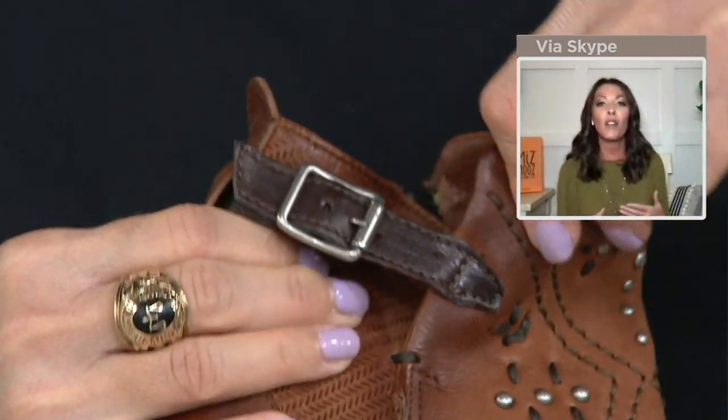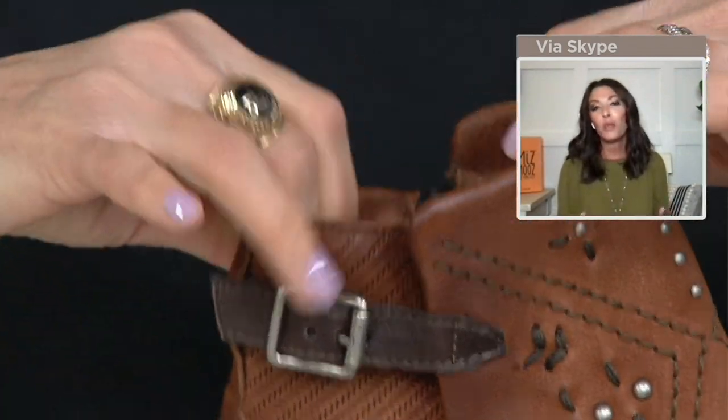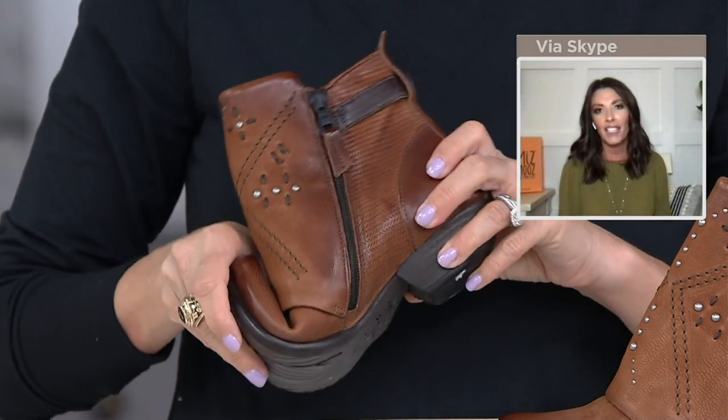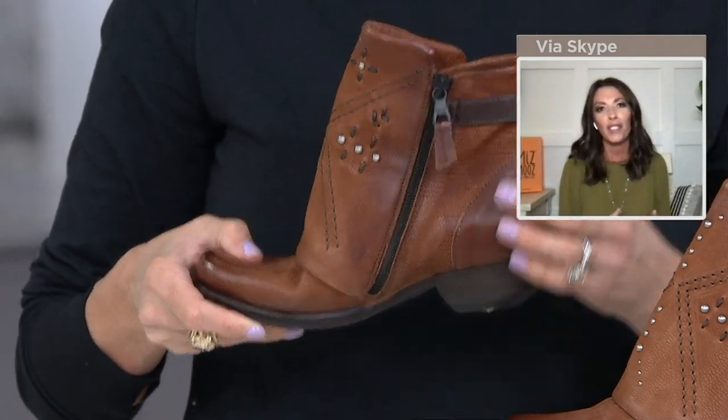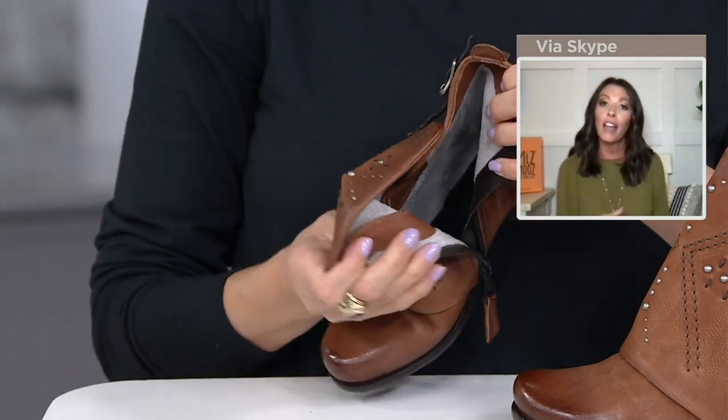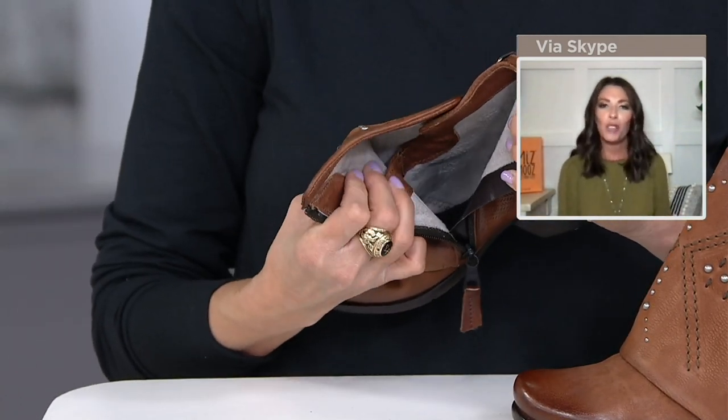But then with ease of wear, when you get into the boot, we've given you that floor-to-ceiling zipper to get into it, which is so fantastic. And then once you find yourself inside of the boot, you've got that micro fleece liner and the leather insole. So it's all natural materials up against your foot — sockless option completely.